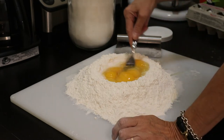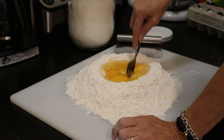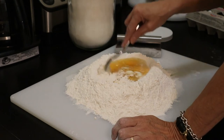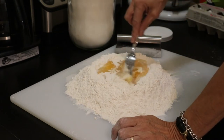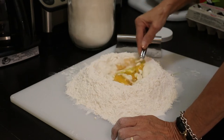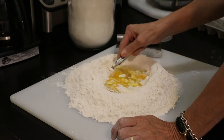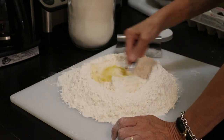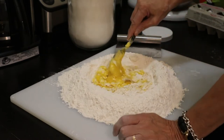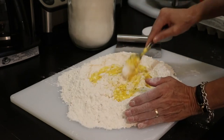Now we just break them up and slowly work the flour into the eggs and scramble that all together. I probably used a little more flour than I normally would.